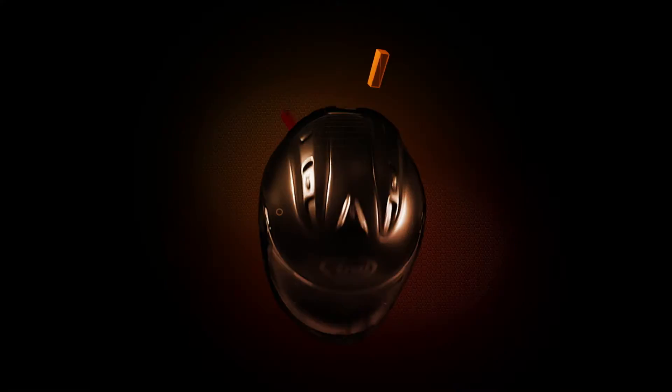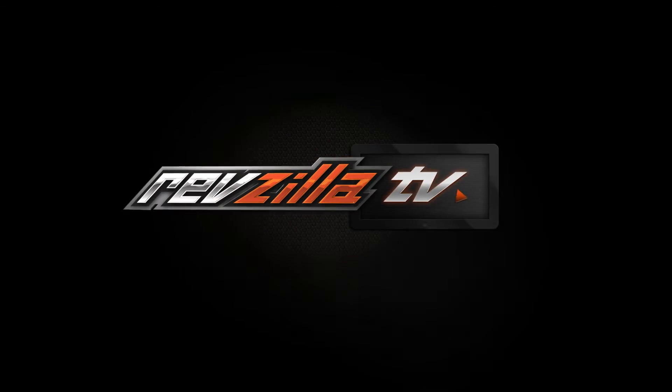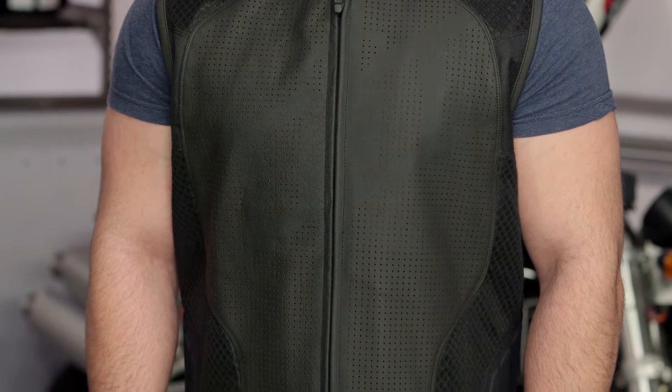Spurgeon here with RevZilla TV to talk to you about the Icon Hypersport Strip Vest available at RevZilla.com. For 2016, Icon has updated their entire line of leather riding vests and the Hypersport Strip is going to be a stripped-down version of the Hypersport Prime.